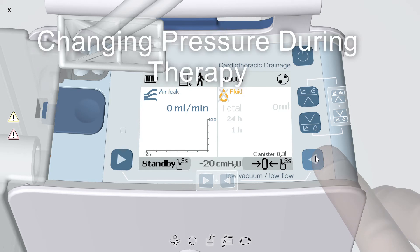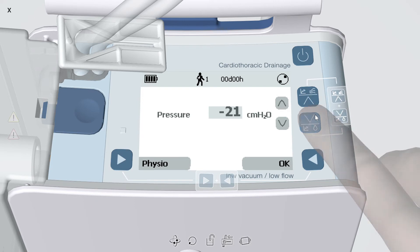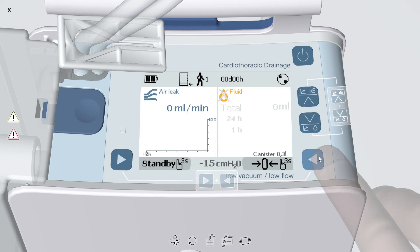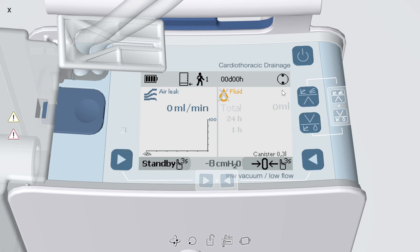To change the pressure setting while therapy is active, press the two lateral arrows simultaneously. Use the up and down arrows to reach the desired pressure and press OK to confirm. The equivalent setting for wall suction is negative 20 centimeters of water. For patients to be treated by gravity drainage or water seal, the physiological pressure of negative 8 centimeters of water can be activated by pressing the bottom left arrow or physio. Press OK to confirm.